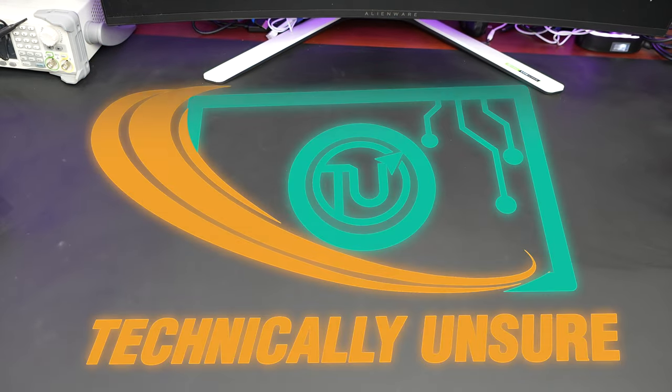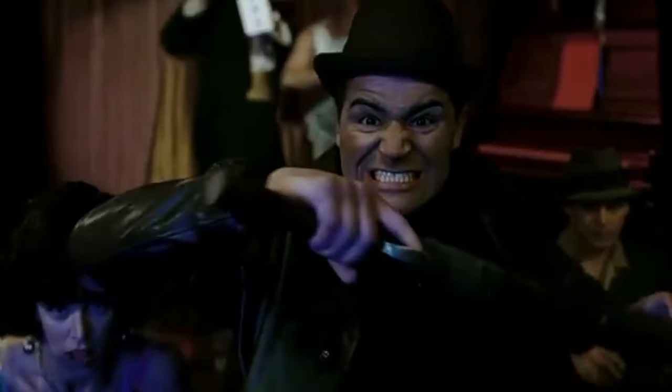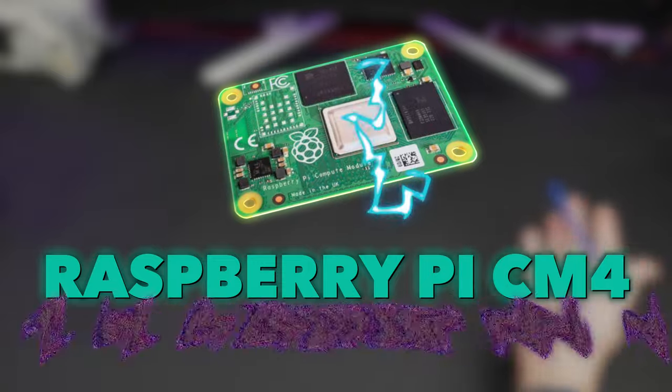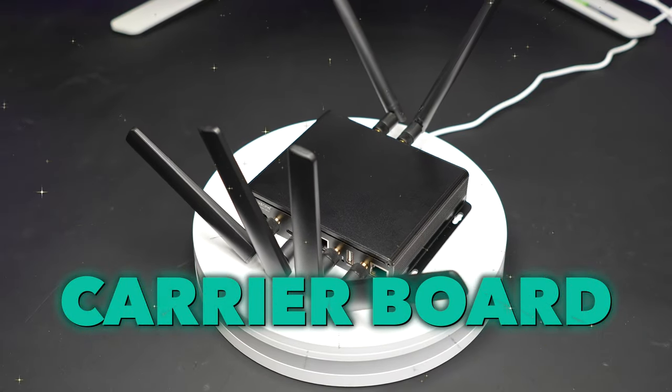Hello everyone and welcome back to Technically Unsure, where I'm not really sure what I'm doing technically. Today we are going to max out the Raspberry Pi CM4 - the Compute Module 4 - with a fancy carrier board.